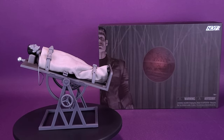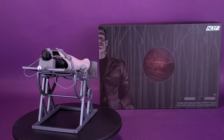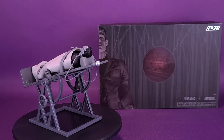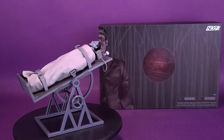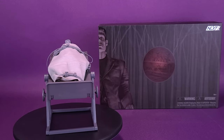The recognizable and fully functional operating table features straps, footrest, head block, electrical wiring, and fabric lab table cover. Accessories include alternate head, hands, and accessories. The 6-inch scale figure comes with a collector-friendly premium package, only available on Next Level.